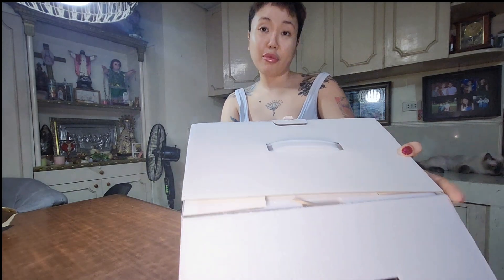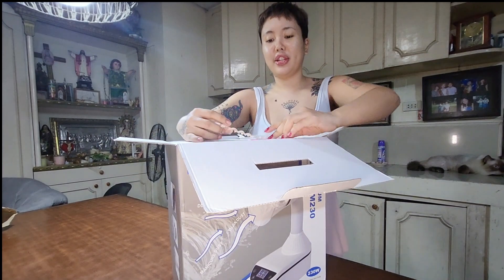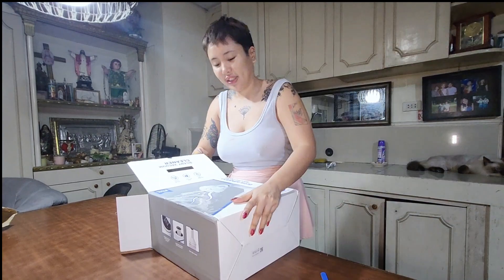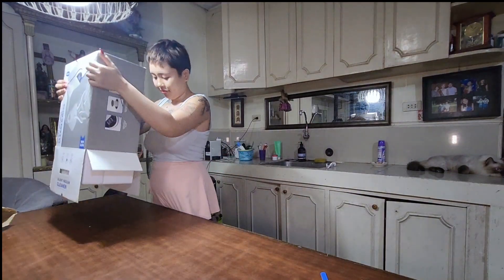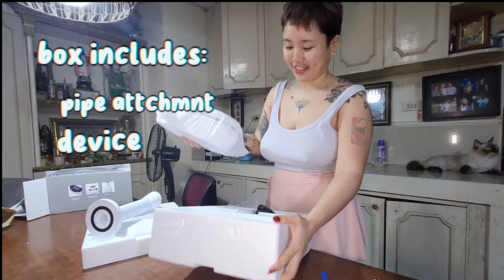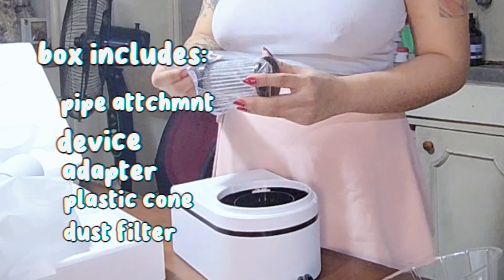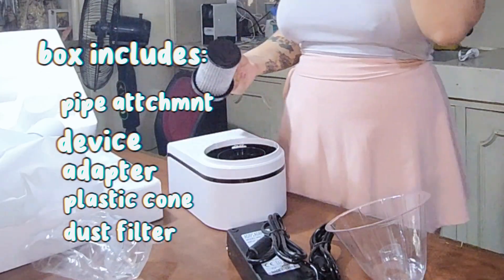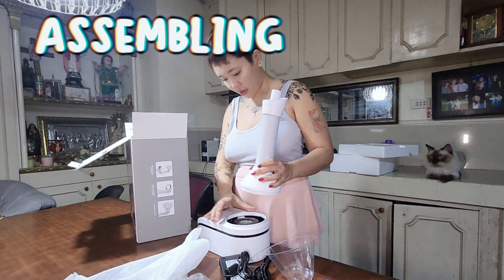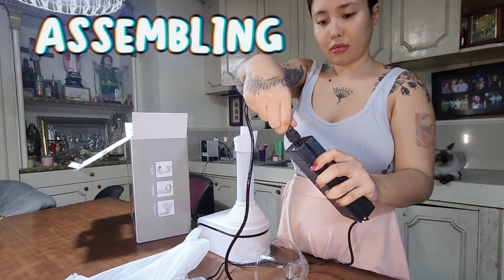This product weighs 2 kilos — that's a lot, I think. And look, there's 3 things. Let's unbox!